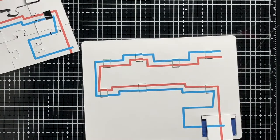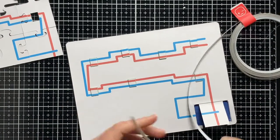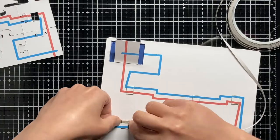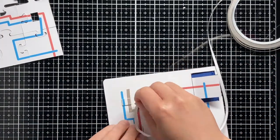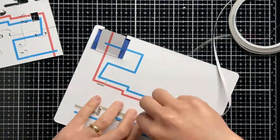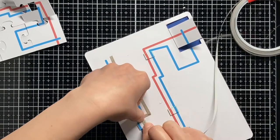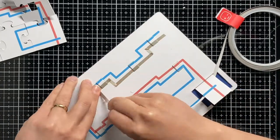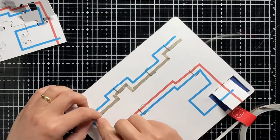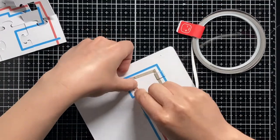Now let's work on our circuit. I'm here marking the battery place so I will be sure to extend the tape later in the right place. We need to be patient here to build our circuit in the right way and make sure that the tape is stacked very well on the switches. Just download the circuit templates and follow the red line for the positive pole and the blue line for the negative pole.